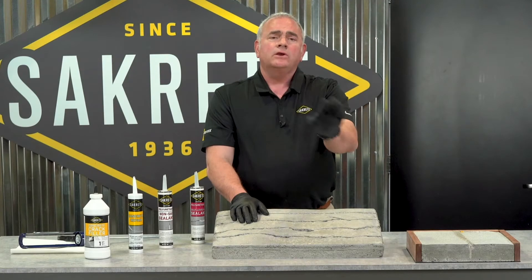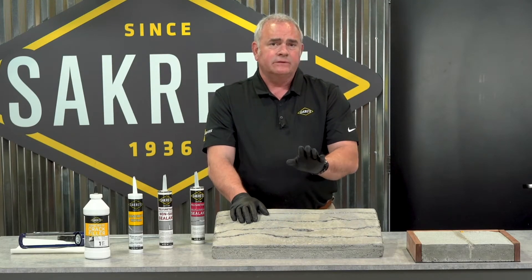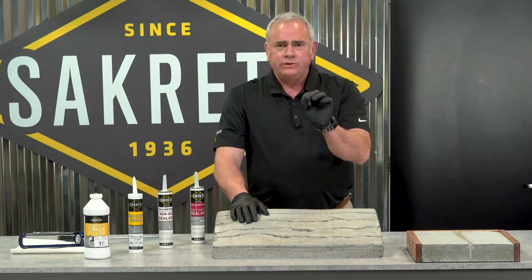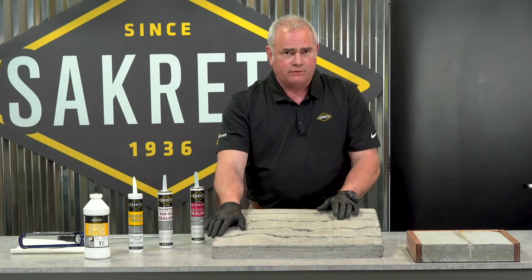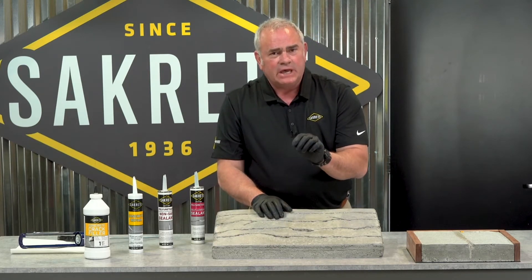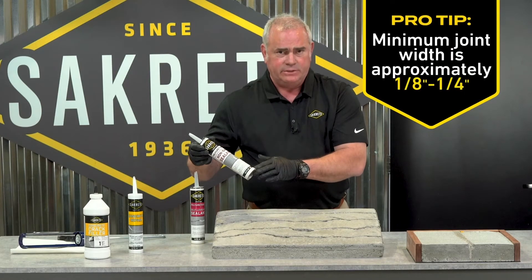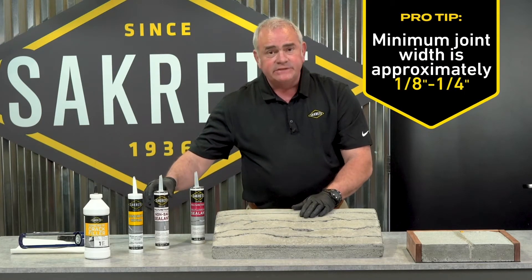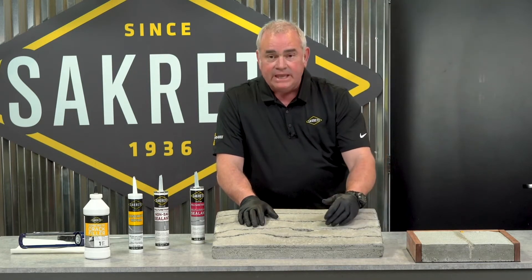Now that we all agree you can't ignore a crack or a joint — it needs to be sealed — let's talk about what you do for prep. Besides cleaning the slab and getting any loose debris out of the crack, look at it and decide: is this crack too tight to get a caulk-like material in? If it is, take a hand grinder and simply start vee-ing out the crack.